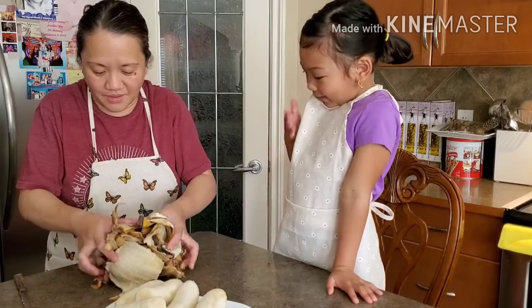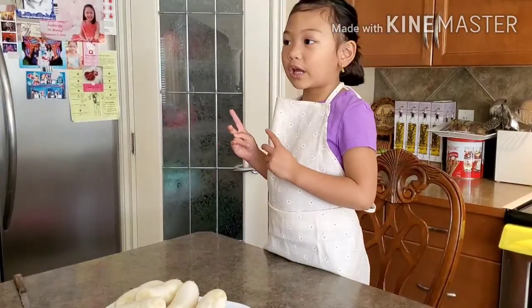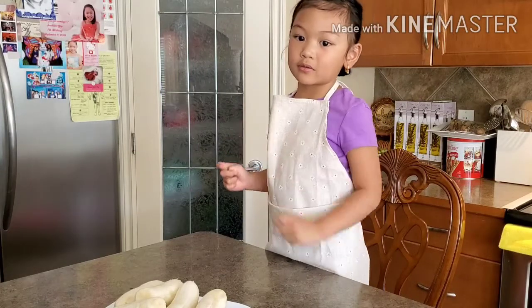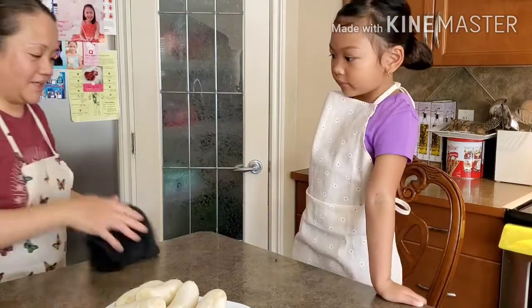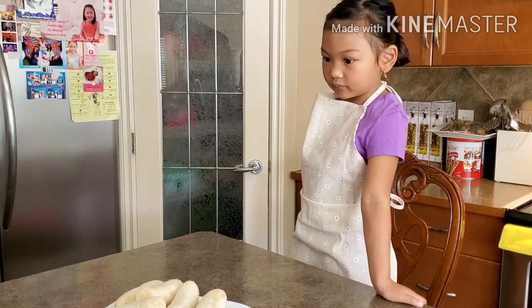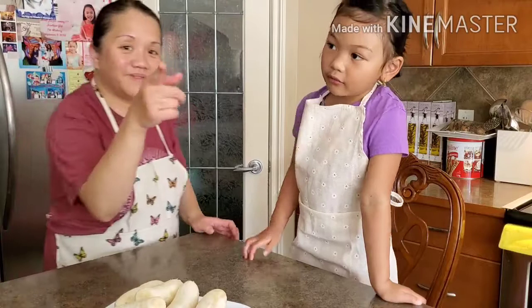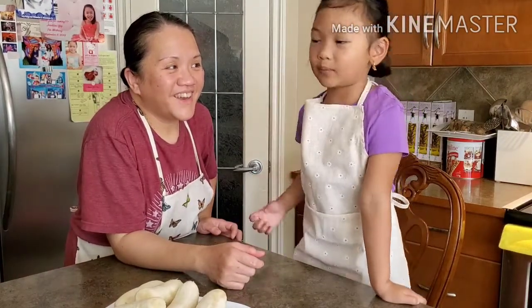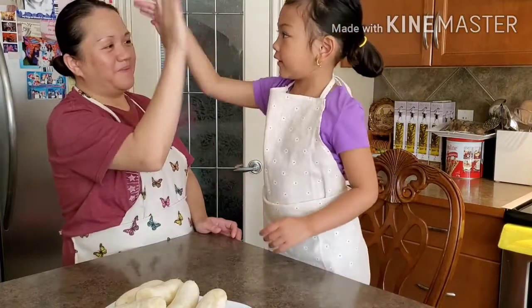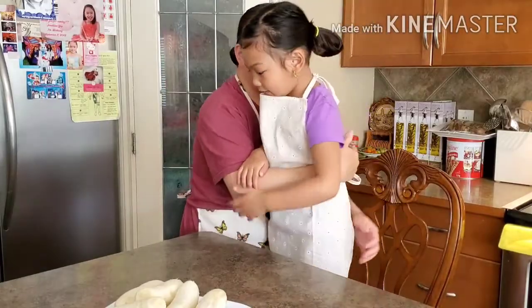Oh, it's a banana — you can't carry it. Don't forget to subscribe to Tita Shan's channel, just touch there. All right, my friend. Thank you for today. I'll see you again on the next video. See you guys on the next video! Bye. Just click here to subscribe. Give me five. Good job. Sige na. Thank you. Okay, friends.